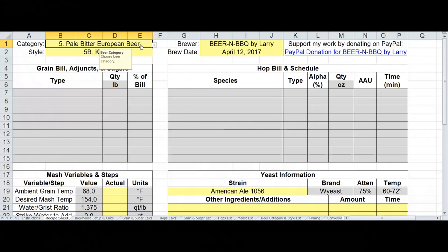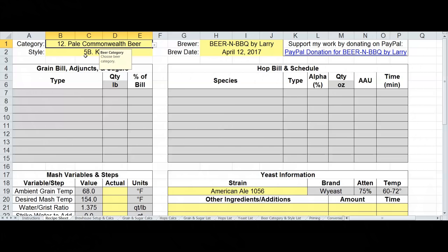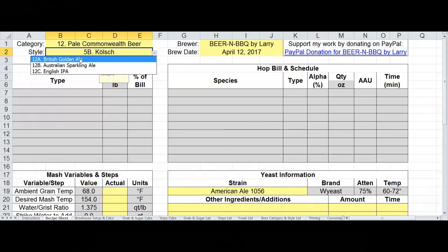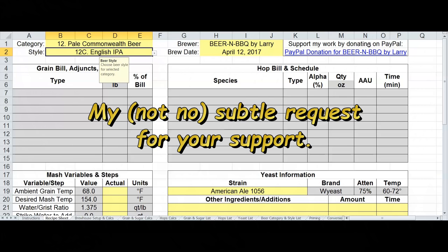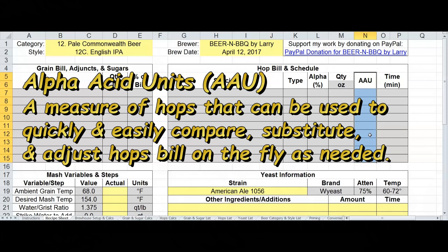I've converted many of the yellow input fields into pull-down menus. You can select from a predefined list of categories. I'll pick 'pale commonwealth beer' for example, and these are dynamically cascading menus — the style menu automatically filters to just the styles under that category. I'll do an English IPA here. I moved the brewer and brew date over to the center, which is just cosmetic.